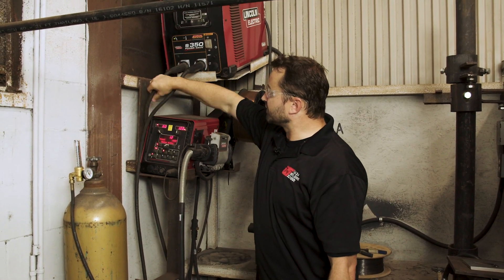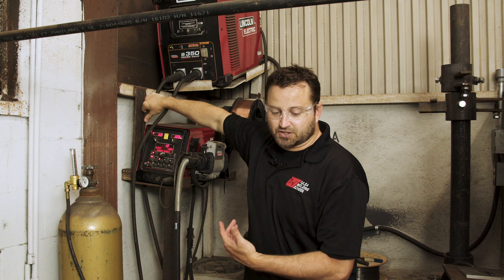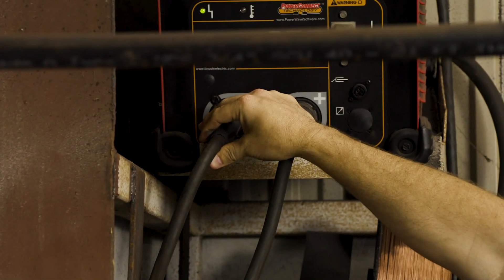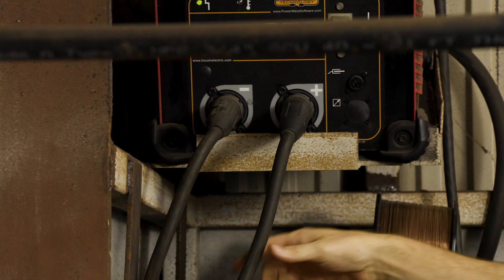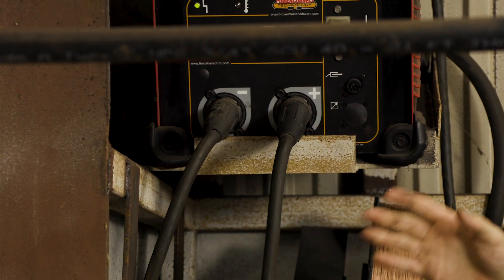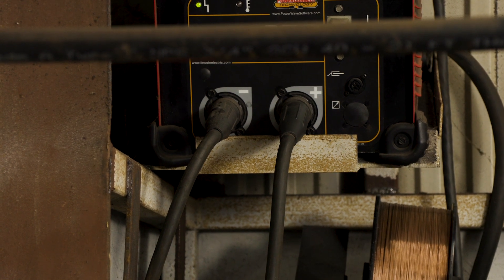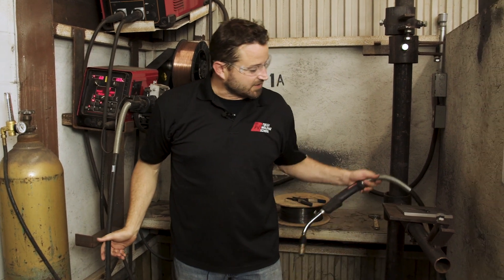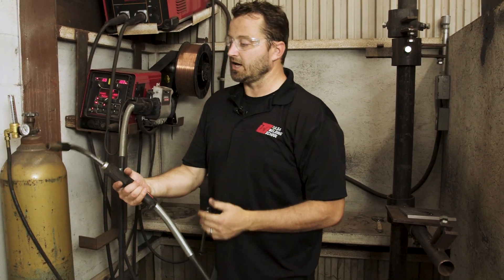First of all, you're going to take your ground lead that you're going to hook to your part, and that's always going to go in the negative as the MIG process goes. Then you're going to put your positive work lead into the back of the machine, so your wire will run through your welding gun and come out of the welding gun like so.